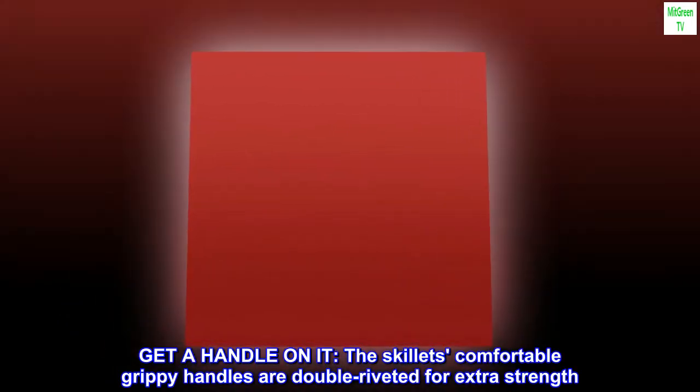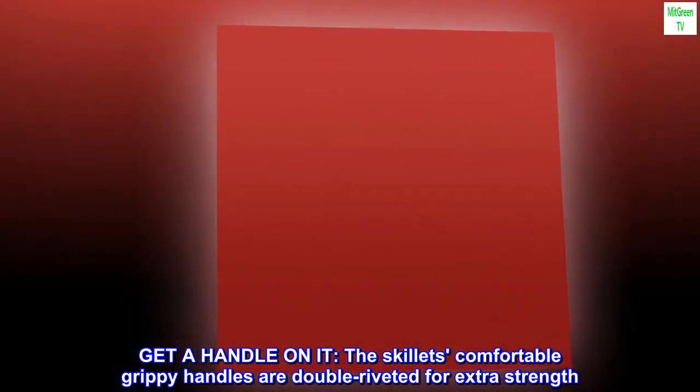Get a handle on it. The skillet's comfortable grippy handles are double riveted for extra strength.